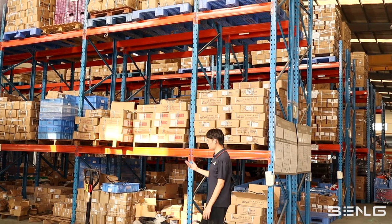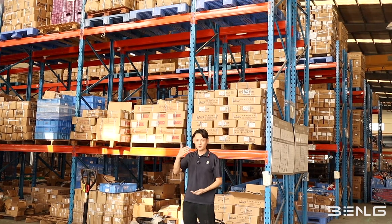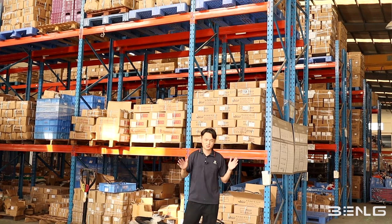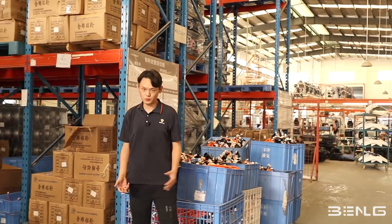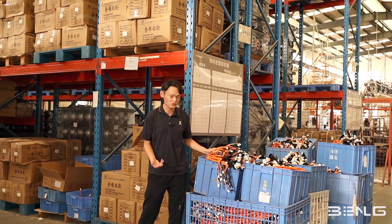The very first stage of the assembly line is the warehouse for preparation. We do have a main warehouse that's much larger, but this is the warehouse where we prepare the materials they are going to use. In this warehouse we have everything we need to assemble an electric scooter.